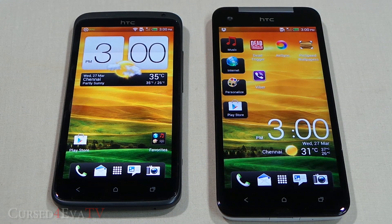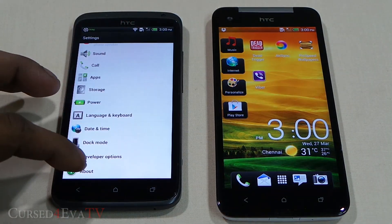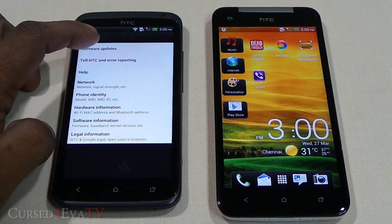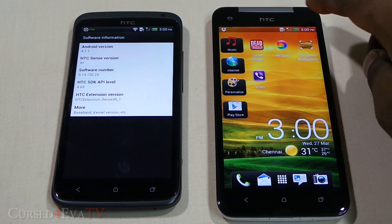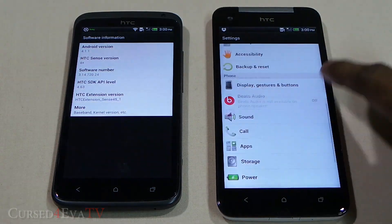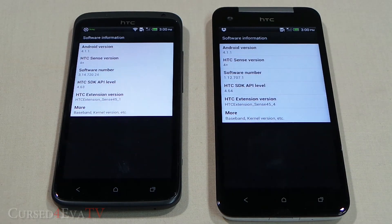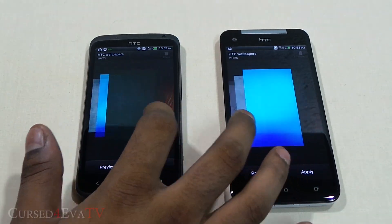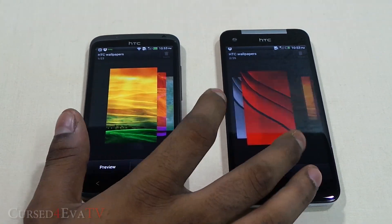The HTC One X originally shipped with Android Ice Cream Sandwich but has since been updated to Android Jelly Bean 4.1.1 with HTC Sense 4 Plus on top — which is exactly what the Butterfly ships with. So the software experience is identical, aside from some wallpapers and skins exclusive to the Butterfly.